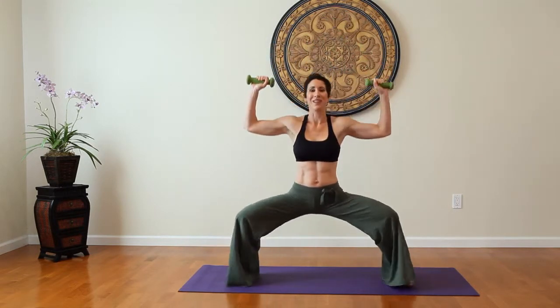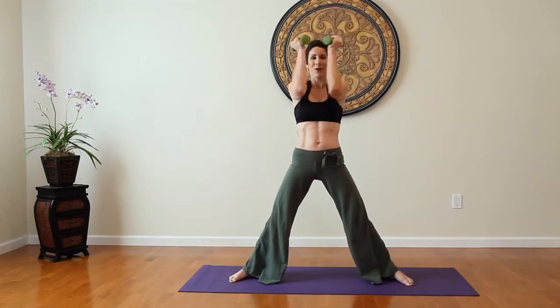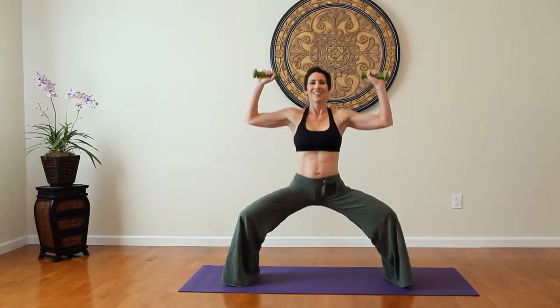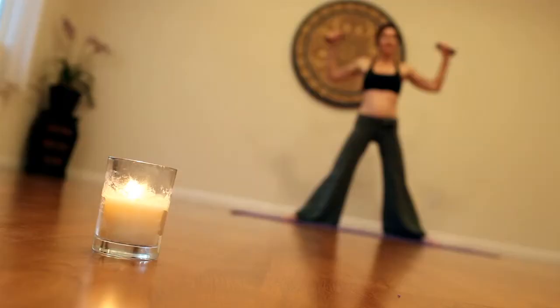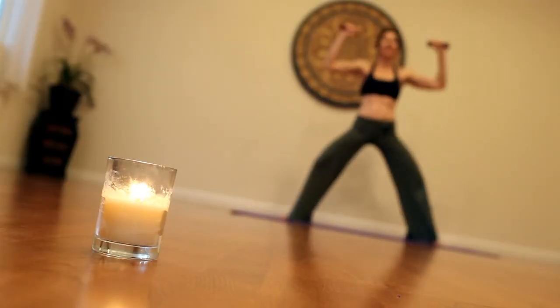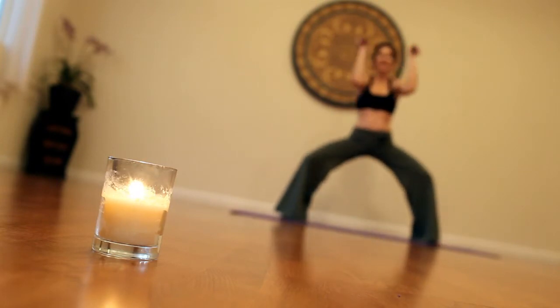Repeat squat chest press for a full two minutes. So that's how you'll firm your thighs, chest, and shoulders with squat chest press. For more information, visit fitbysarah.com. Stay tuned.